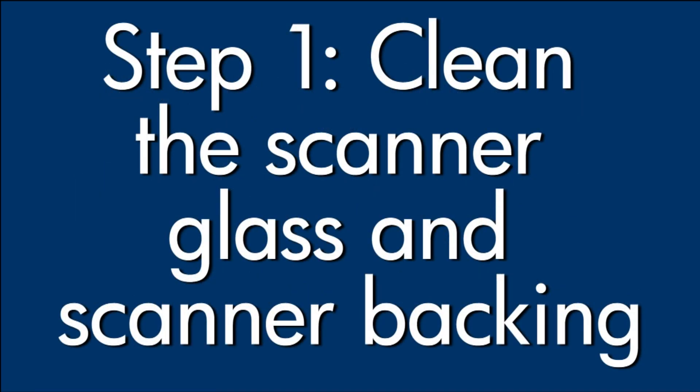Dust or dirt on the scanner glass or scanner lid backing can cause streaks or lines. Here, we will clean the scanner to ensure the best quality copies, faxes, and scans.